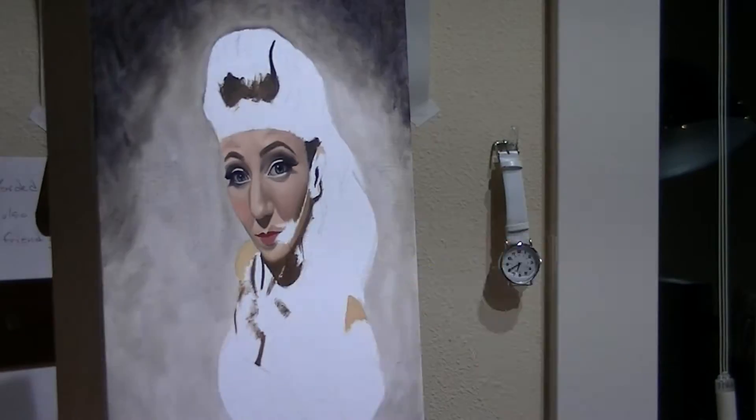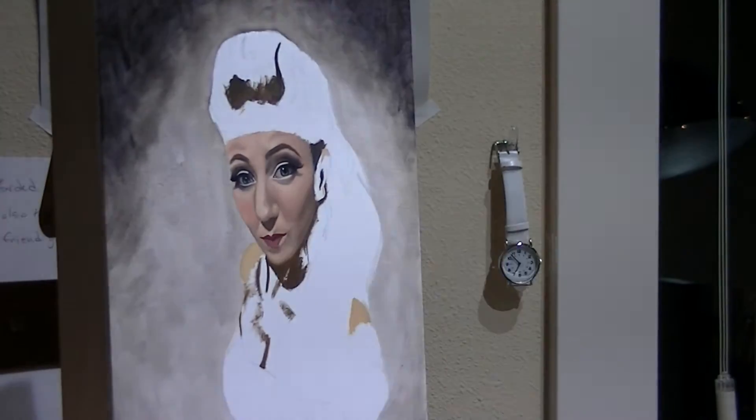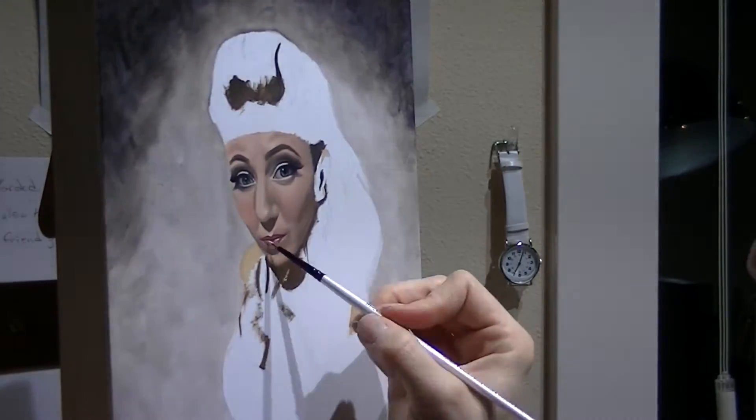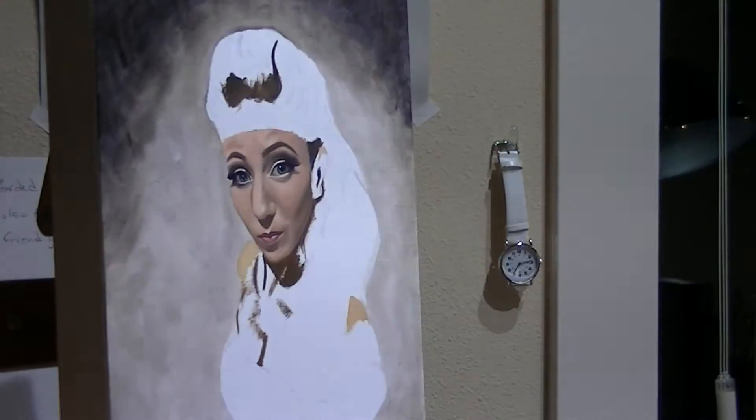I really liked the hair and the pose of this picture, but I couldn't decide what to have her doing. It was really the expression on her face that made me feel like there had to be something else — she couldn't just be standing there. So I had to come up with something.